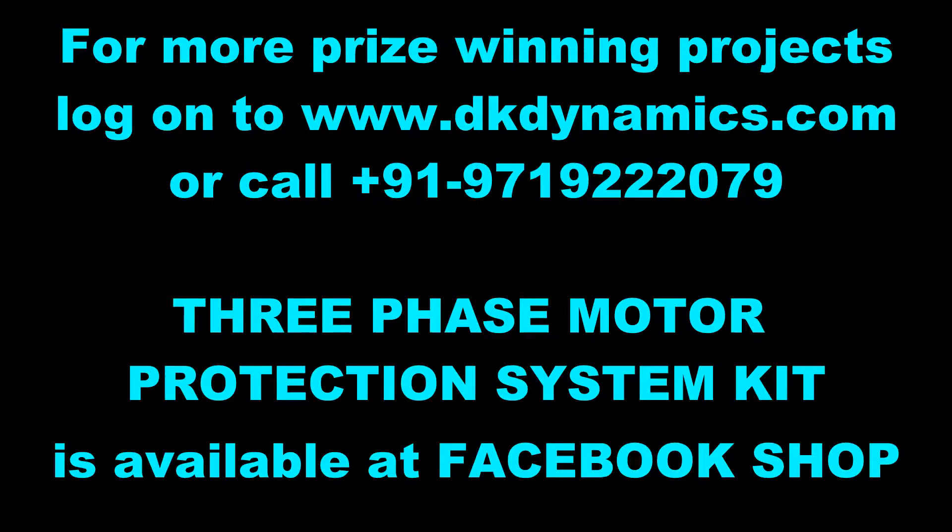If you have any query regarding this three-phase AC protection, you can mail us. If you want to buy this three-phase AC protection, you can buy it from our Facebook shop. I am sure you are going to make this device for your engineering project and win a prize. Please like, share, and subscribe to our channel. Thank you.